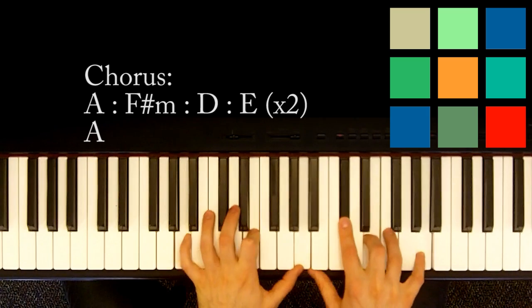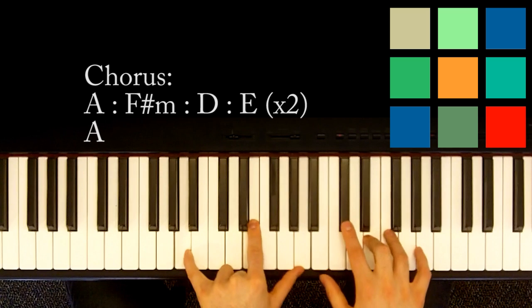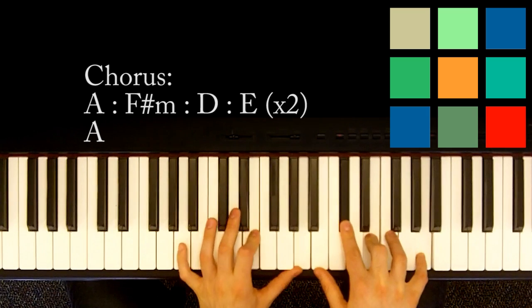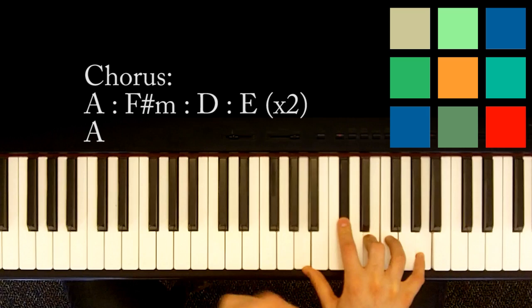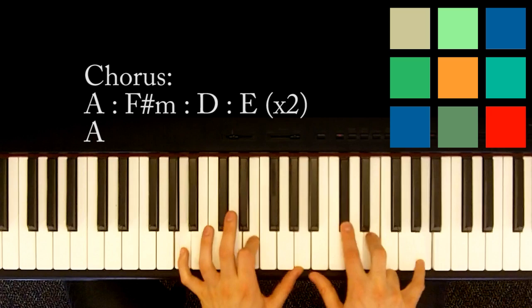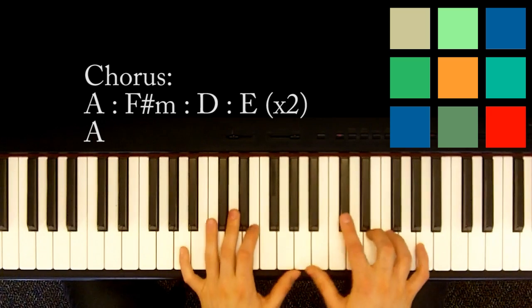After you do that twice, you're just going to hold on to this A chord basically. So A, E, and A in your left hand; C sharp, E, and A in your right hand. You hold it for a fair amount of time — about the same amount of time as each one of those four chords from before. I sort of play an A and switch to an A sus4 where the C sharp moves up to D just to kill some time, but you don't have to do that. It's basically just holding an A chord for a while.